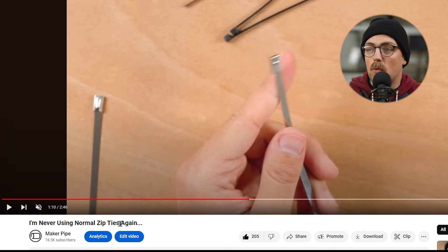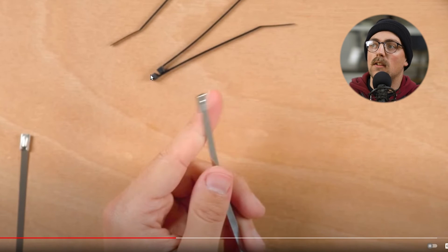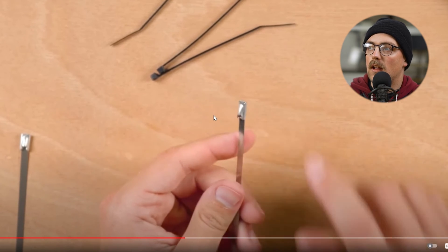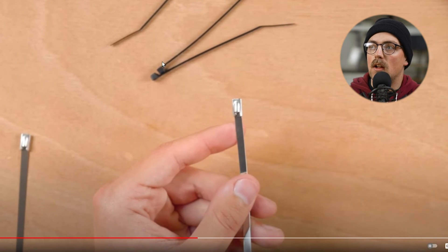Next up: 'I'm Never Using Normal Zip Ties Again.' This was a new one on me — everyone knows nylon zip ties, but they actually make metal zip ties. These are really great for outdoor projects because nylon ones could potentially bake in the sun over a long period of time and just snap loose.